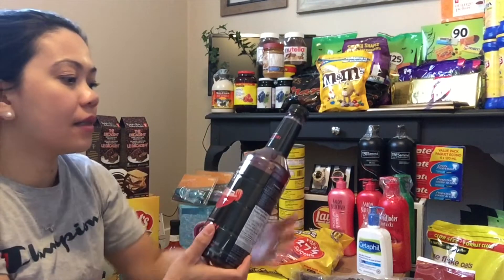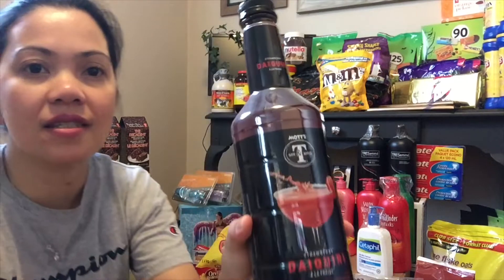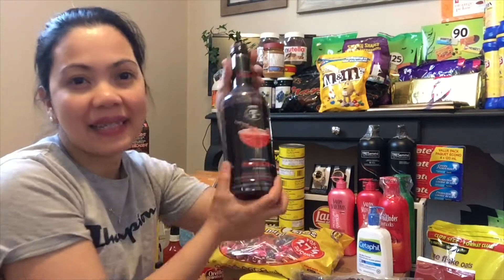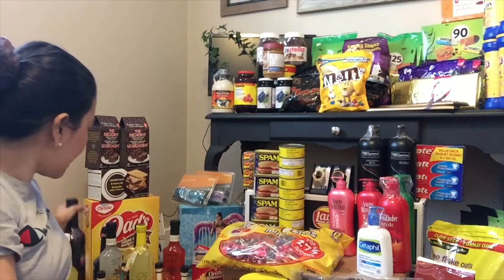Sunod naman is itong Mrs. and Mr. Mots — ito naman is strawberry daiquiri. Syempre kapag magbabakasyon tayo sa Pilipinas, hindi pwedeng walang bibisita sa atin — pamilya, relatives, kaibigan. Kailangan maghanda tayo palagi ng mga maiinom para sa ating mga bisita.